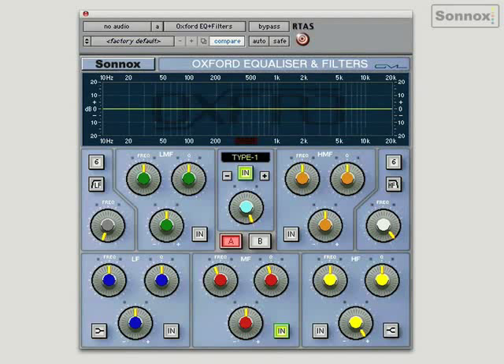One of the great things about the Oxford EQ is it comes with four different EQ types. Type 1 sounds a bit like an 80s console — a bit like an SSL 4000, for example. Its boost and cut are identical; we call it a reciprocal curve.